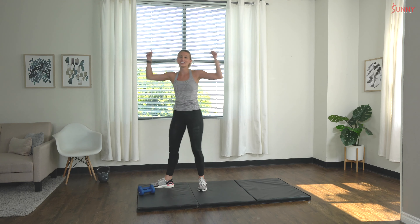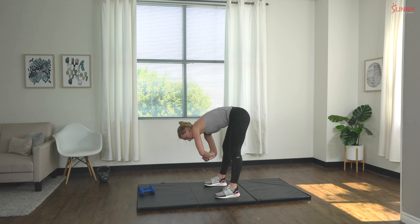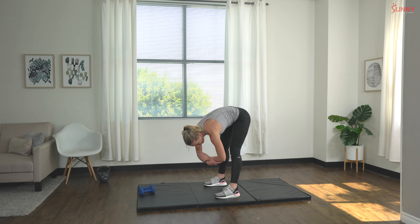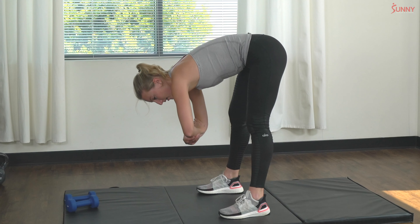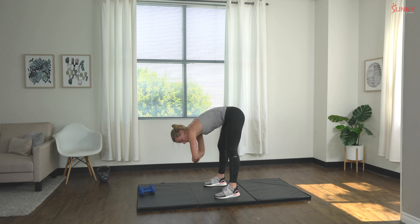Yes! We did it — I'm so proud of you guys! Shake out those arms and those legs. Let's do a quick stretch because I know that was a lot. Nice forward fold with a gentle rock side to side — gentle breathing, let's bring that breathing down.